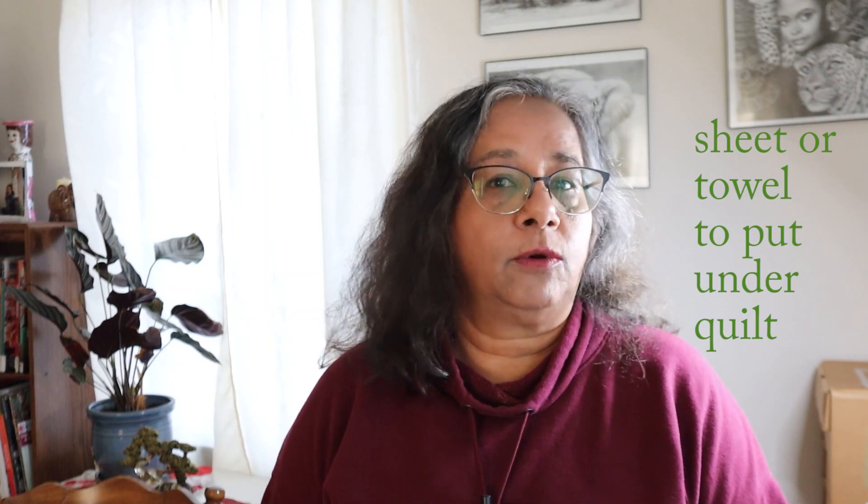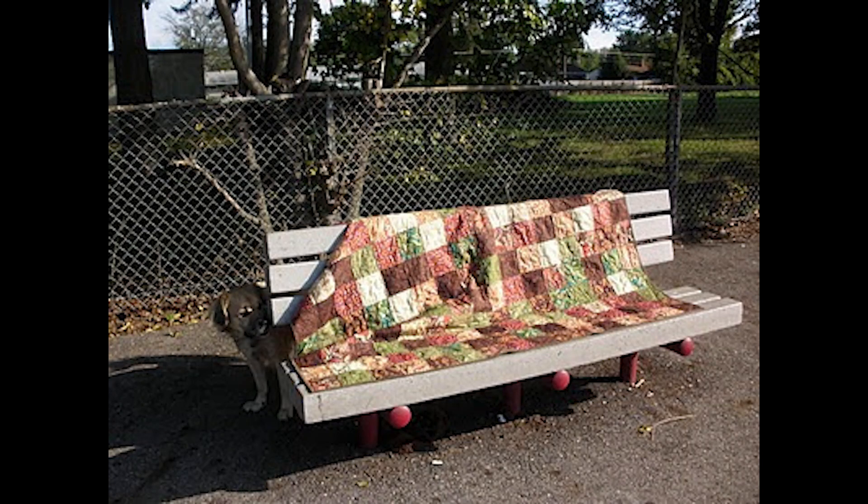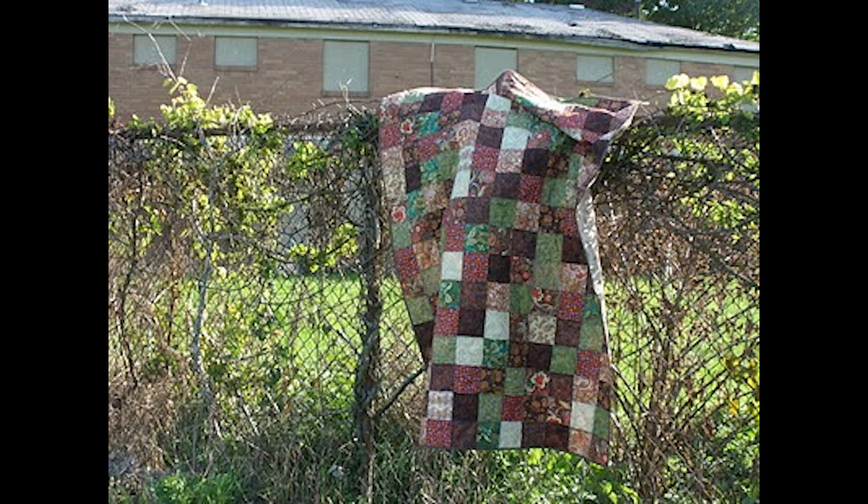One optional supply is a sheet to put underneath your quilt to keep it clean. Otherwise, you can just wash the quilt in the washing machine when you're done — it's not a big deal. I can put the sheet on the ground and lay the quilt on top of it to keep it clean while I'm taking photographs, or I can frame my shots so the quilt doesn't get dirty.